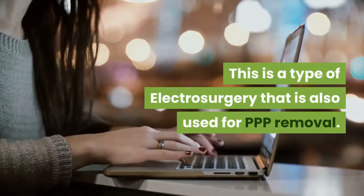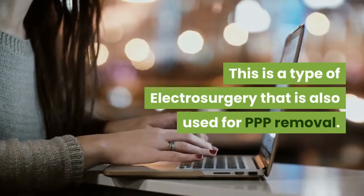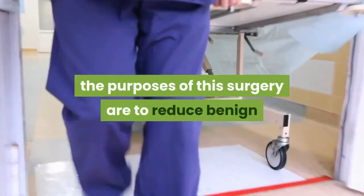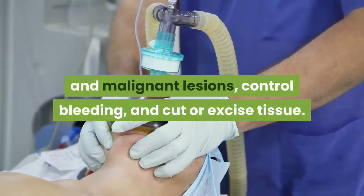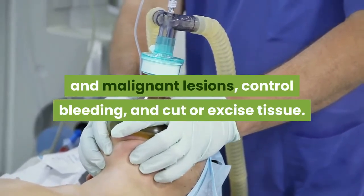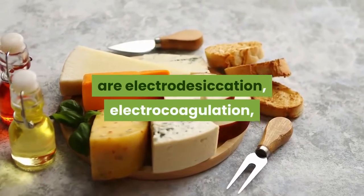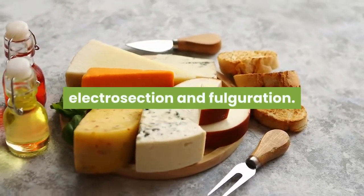This is a type of electrosurgery that is also used for PPP removal. Like the previous methods, the purposes of this surgery are to reduce benign and malignant lesions, control bleeding, and cut or excise tissue. The major types of electrosurgery are Electrodesiccation, Electrocoagulation, Electrosection, and Fulguration.